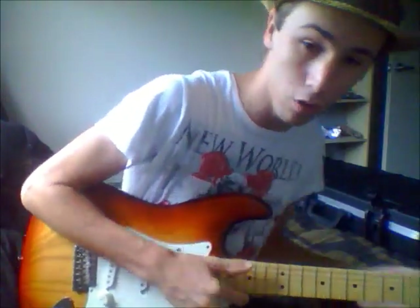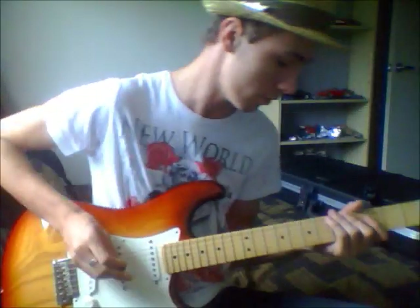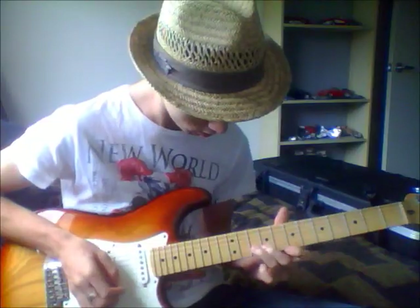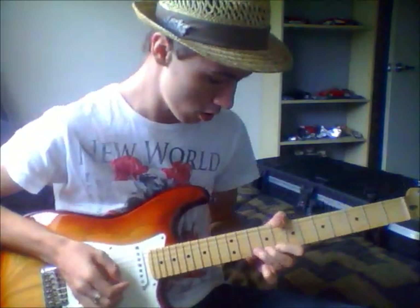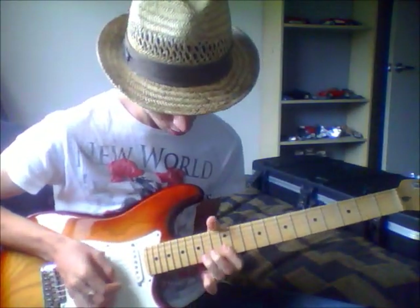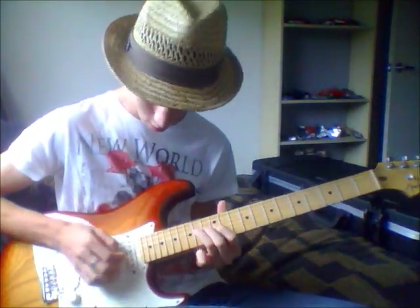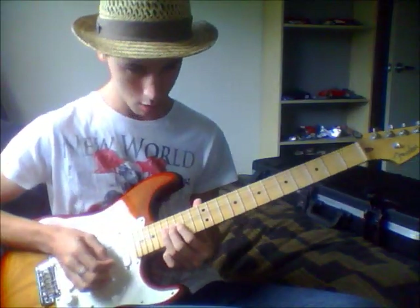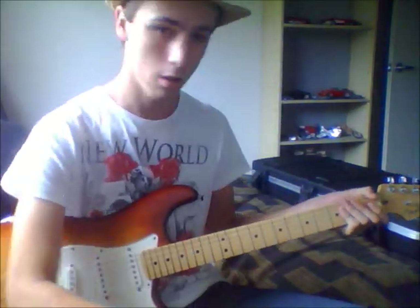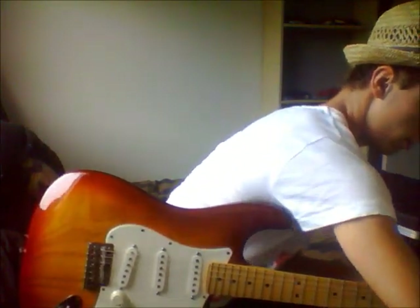I'll give you some distortion now. I'm not using any effects straight into the amp, so I'm using the FX in the amp here. I've got a bit of reverb going as well. I'll take reverb and distortion off — you can have a good listen, just to clean this up.